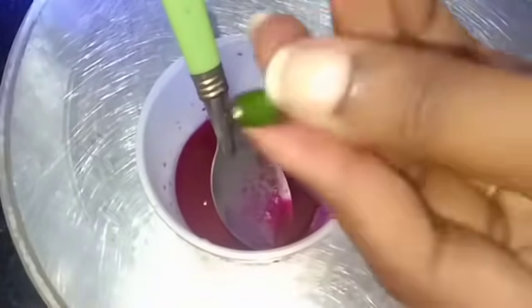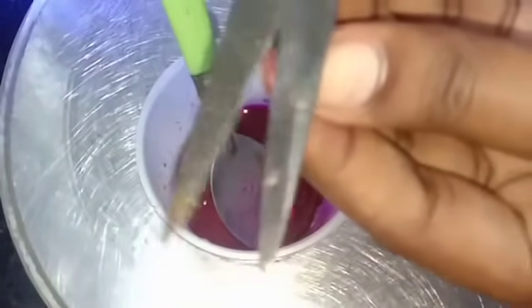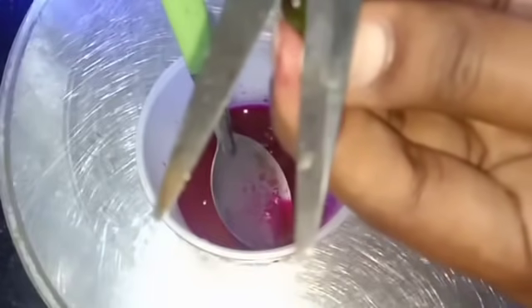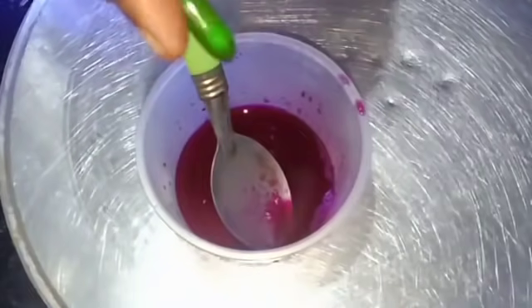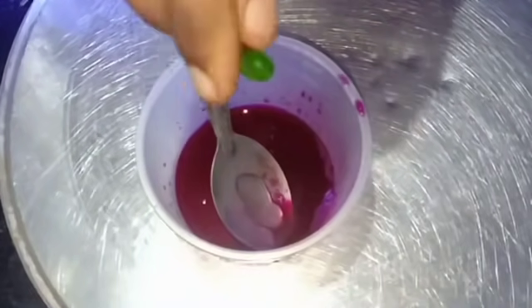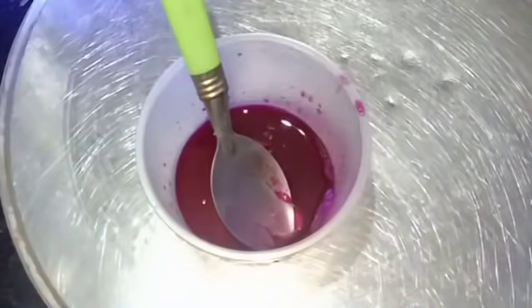Mix it for about 1-4 minutes with water. Here we add the beetroot juice. Add vitamin E capsules. When you use it on the skin, it gives lots of pleasant glow. This is what we need to add from all the medical supplements.